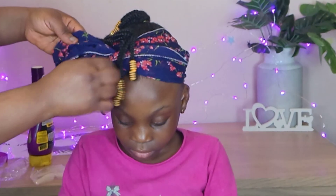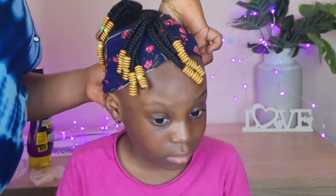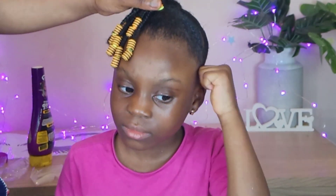So I'm going to remove this scarf now. Since you know the spice is so much, see how beautiful the hair turned out. That is all for the video. Thank you so much for watching. Please do not forget to subscribe.